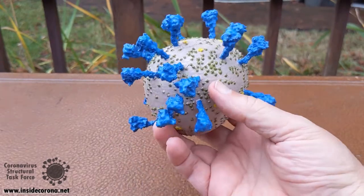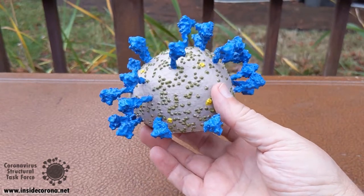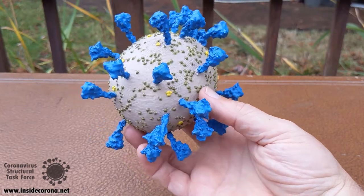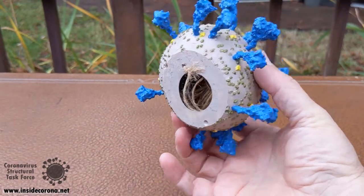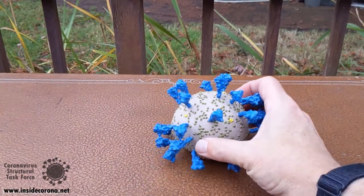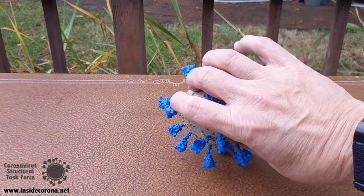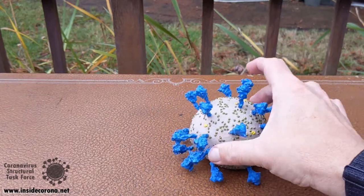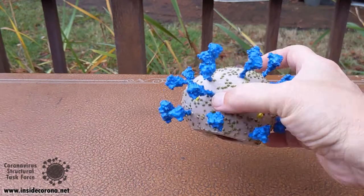Unfortunately the spikes don't move. One practical detail: this particular model I've built with a flat bottom so I can use it as a paperweight without it having to sit on its spikes and be unstable. But that's completely artificial — in reality it is covered with spikes all around it.